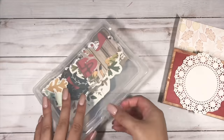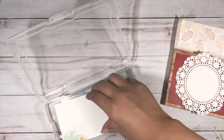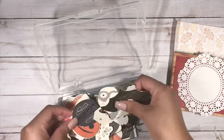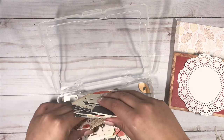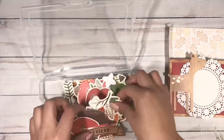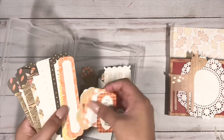Now I'm just going to go through all of my fall ephemera to see which pieces look cute. This paper collection is by Jen Hadfield and I believe it is called Warm and Cozy. This collection here is by Pebbles and it is called Midnight Haunting. This collection is also by Jen Hadfield — I think it's called Woodland something, let me know if you guys know what it's called down below.